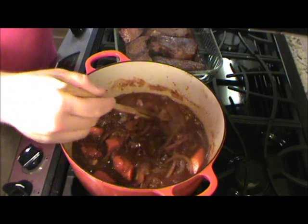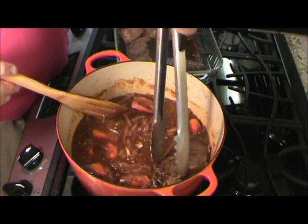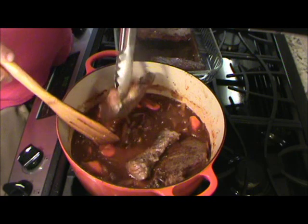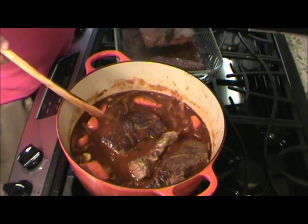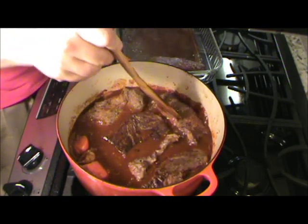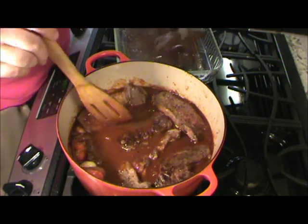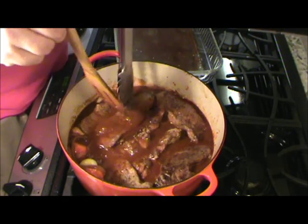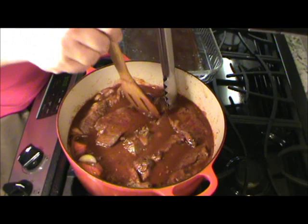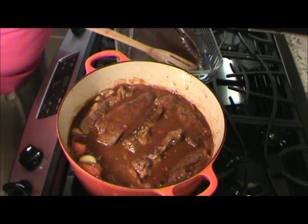Get all that mixed up in here, and I'm going to start adding this beef back in — snuggle it in there best we can. Let's try to get this beef covered in the sauce as much as we can, and let this simmer just for a couple minutes. Then we'll put it in a 300 degree oven and cover this for two and a half hours — it's going to be real good, cook that beef down nice and tender.